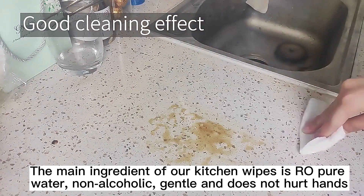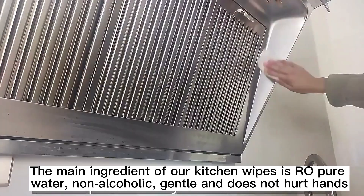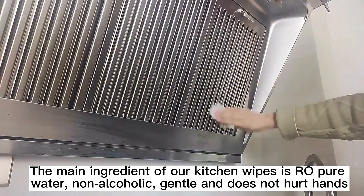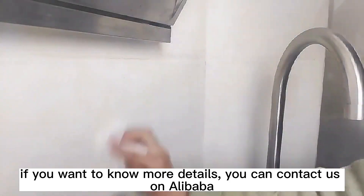The main ingredient of our kitchen wipes is our O-Pure Water, non-alcoholic, gentle and does not hurt hands. If you want to know more details, you can contact us on Alibaba.